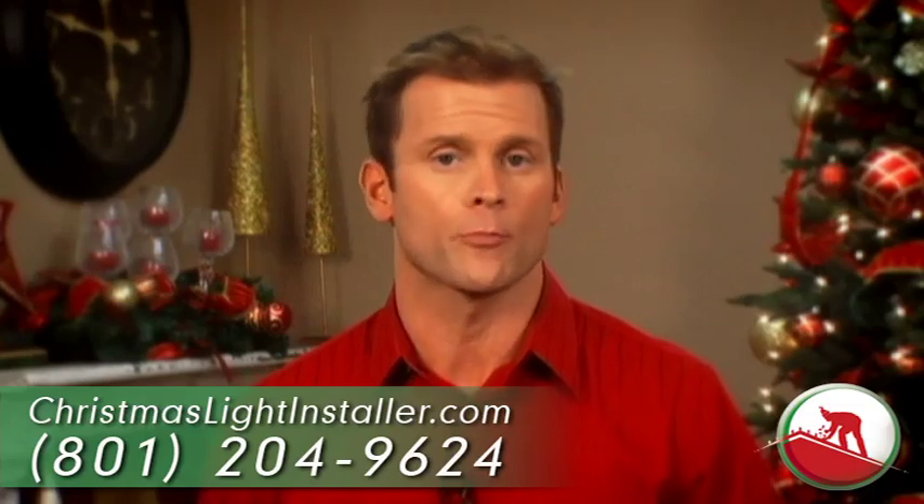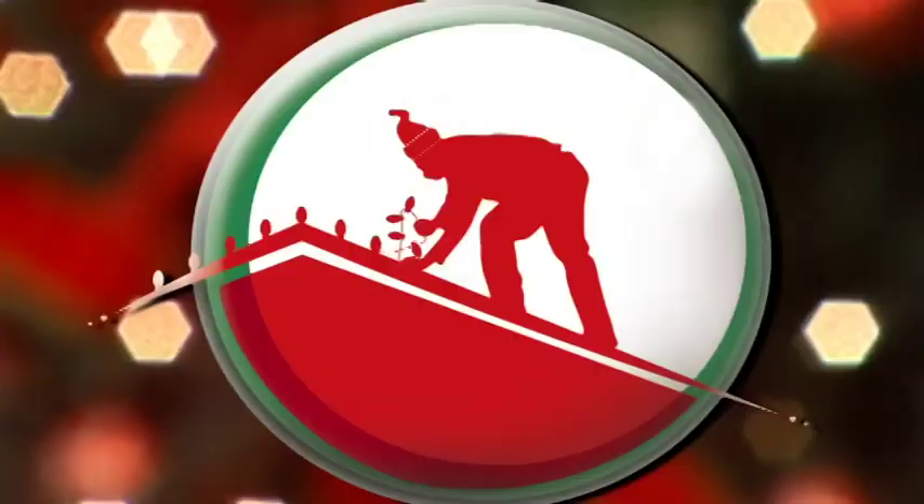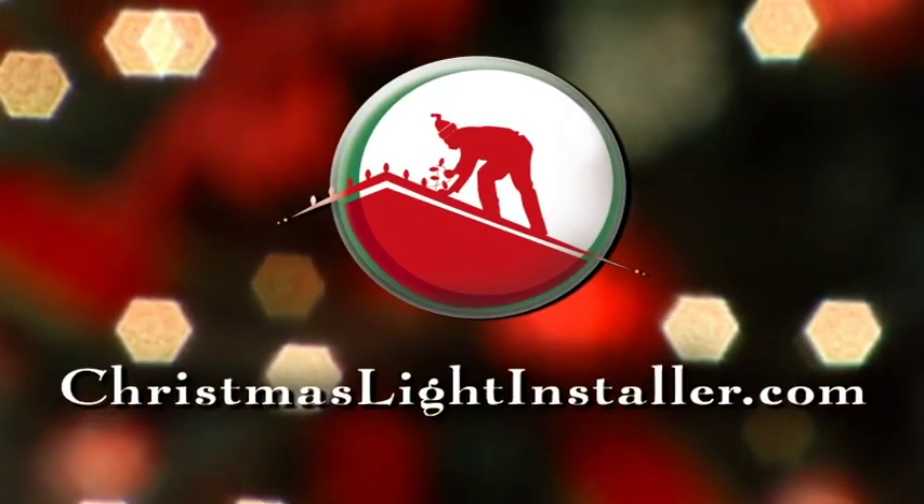So if you're ready to turn your home or business into a Christmas wonderland, give us a call today or check us out online at christmaslightinstaller.com. We'll see you next time.